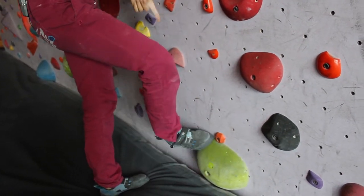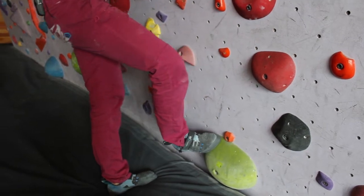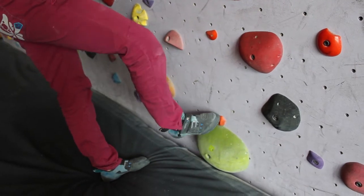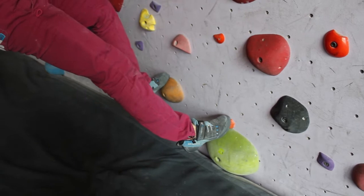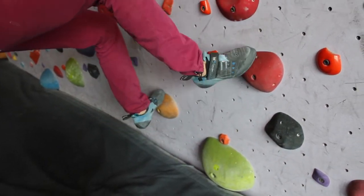We don't want to relocate the whole foot on a big hold when moving. We want the toe to stay approximately in the same spot and be able to move back and forth. As I'm climbing, every time I place my foot, I check — yes, I can move my heel.